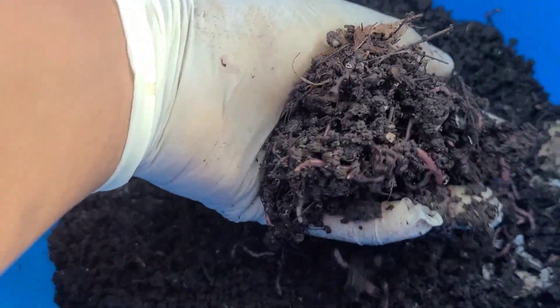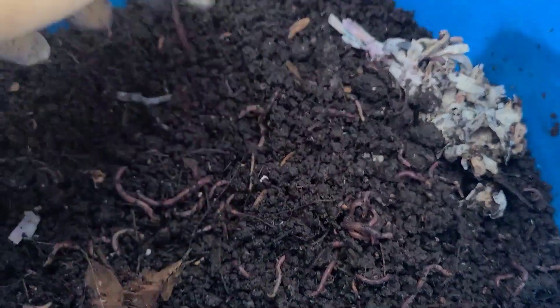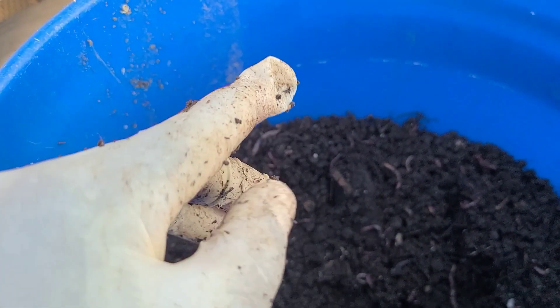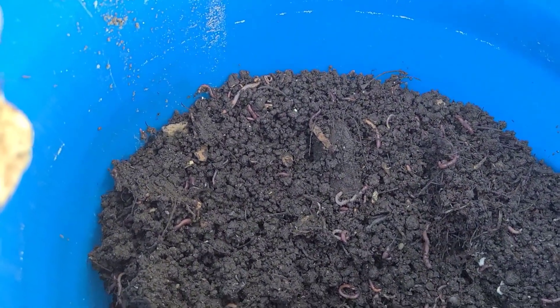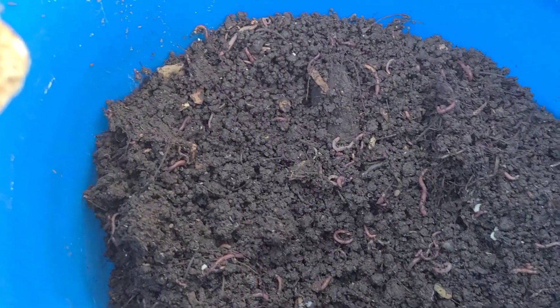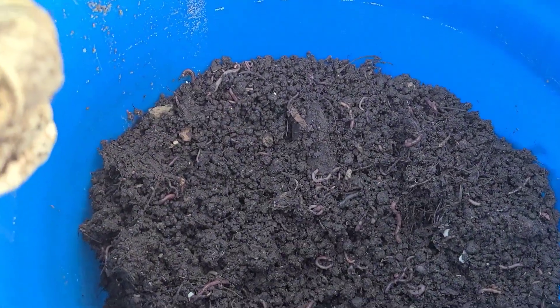This is what remains of my worm bin. Everything you see here — with the exception of the region where the bait cup was — is castings and African night crawlers. I wasn't able to harvest the rest of these castings because the content is just too wet. So I'm going to take my large sifter, put it on top of the empty African night crawler bin, and spread it out in thin layers. As the worms try to escape the light, they'll fall through the holes in the sifter down into the worm bin, leaving the castings behind. Then I'll be baiting out the cocoons and hatchlings from those castings as well.